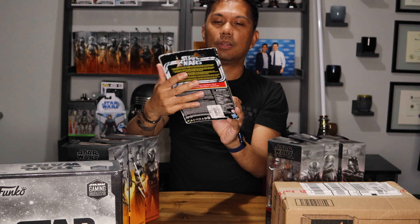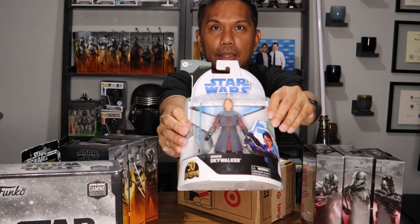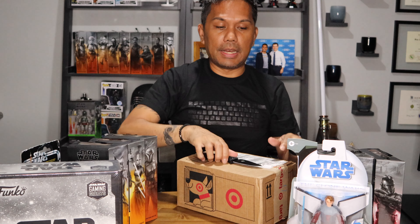And then this figure — everyone is competing, we're all competing with bots to get this figure. I actually found it at a Target in person and there were five on hand and I bought one. This is a beautiful Anakin Skywalker figure.